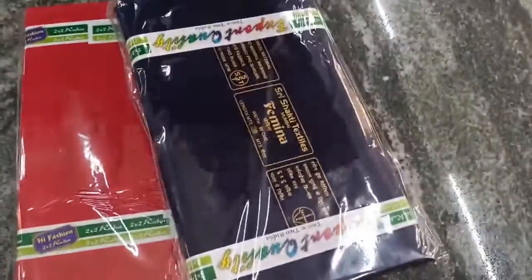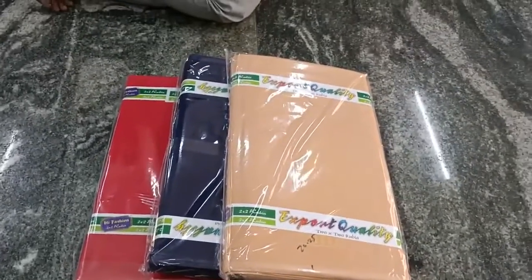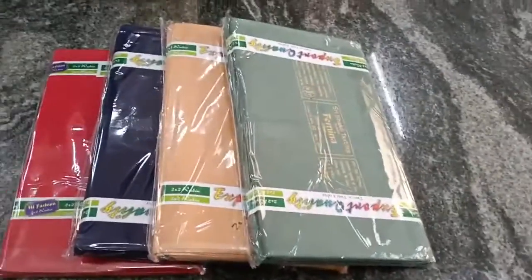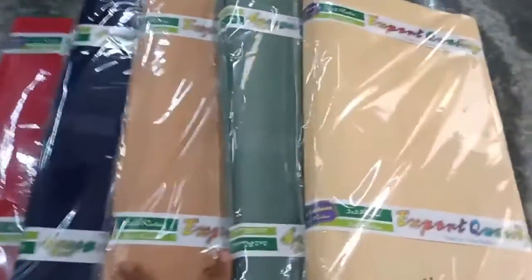You can see this one. This one has 200-300 colors. It's just a different color. Now this one is a sandal color, and this one is an old tone.